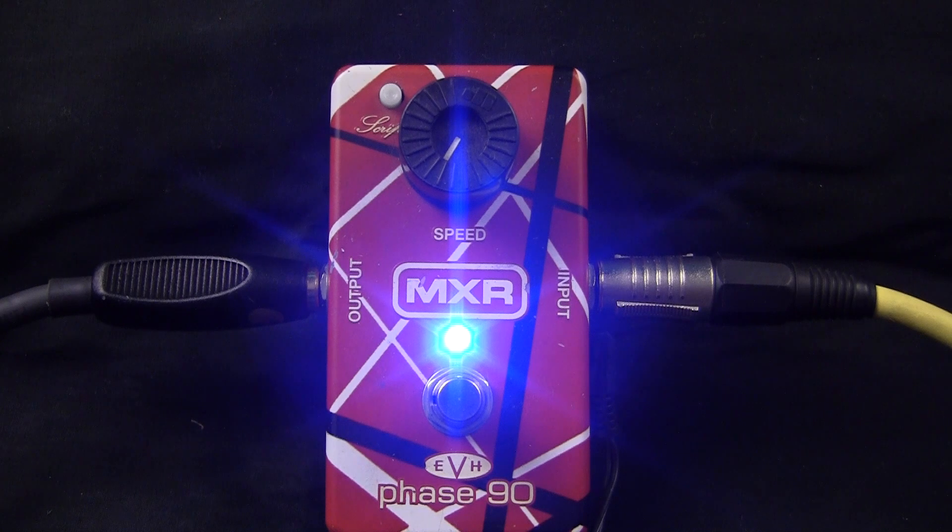So that's the difference between the script — the sample I was playing before was with the button off, that's with the button pushed in. You can see it's a bit more of a wider sounding effect.